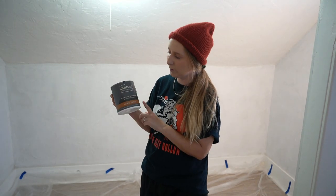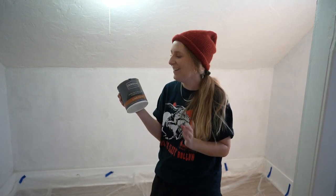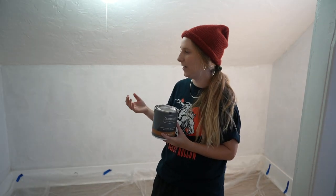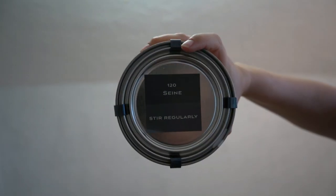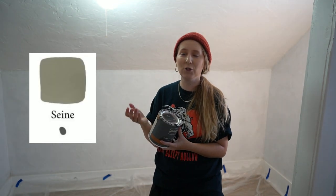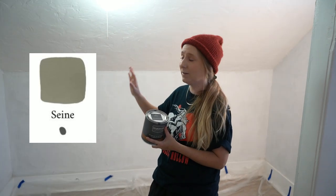We decided to go with this company called Color Atelier — I think that's how you pronounce it — but they have a bunch of beautiful colors online. I knew that this nook needed a dark and moody color, so we went with shade 120, Scene. It is a dark, beautiful green color that we're going to go ahead and not only paint the walls but paint the ceiling as well, to go full maximalism.